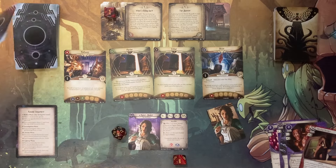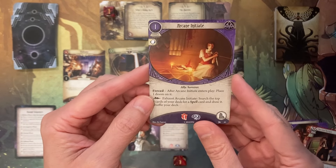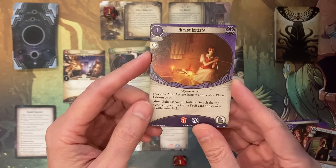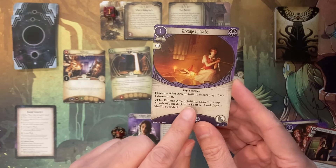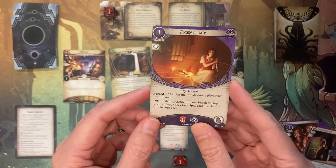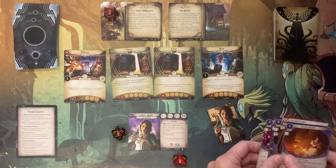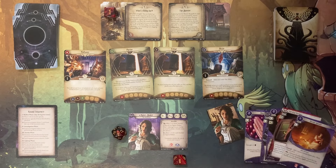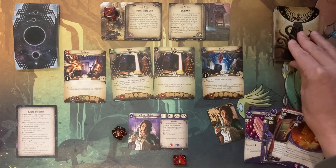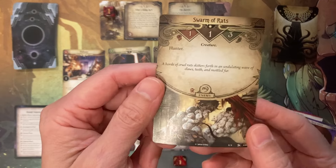Moving on to the next round — enemy phase has no enemies. Upkeep phase: getting an additional card and more resource. My resource goes up to seven. I draw Arcane Initiate — this is an asset that increases my willpower even more and has a fast action: I can search the top of my cards for a spell card and draw it. That might be helpful. Now we have to draw an encounter — let's see what badness happens. It's another swarm of rats, not too bad as it only has a fighting ability of one and only one health.